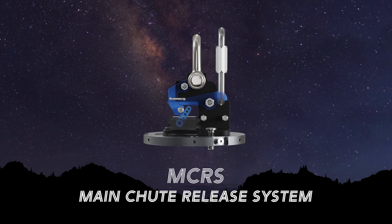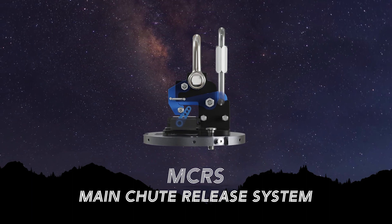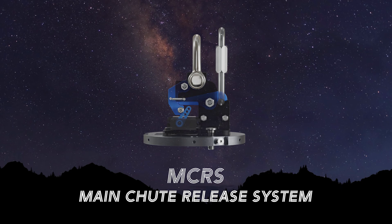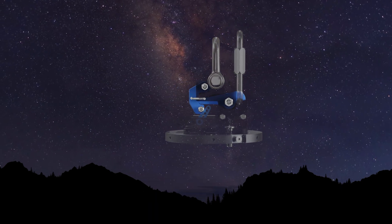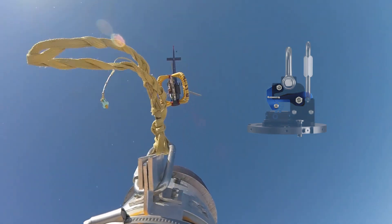The main chute release system is a lock-and-release system developed by Propulse NTNU. It consists of two docking plates acting as an attachment point for a set of release arms, as well as both parachutes.